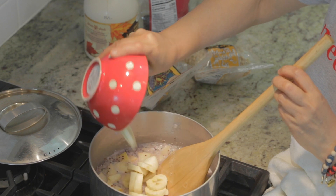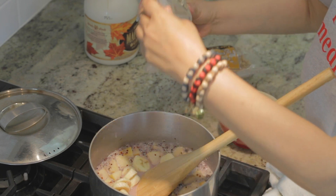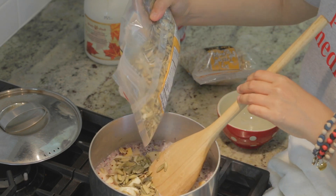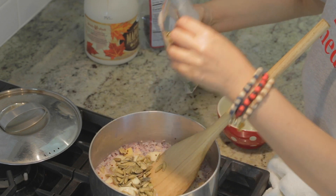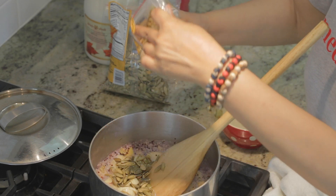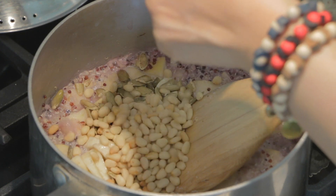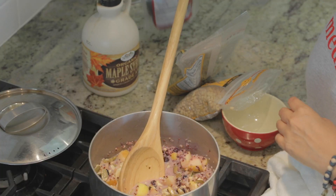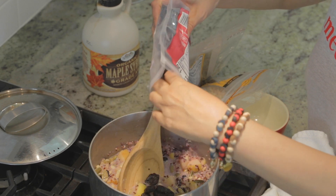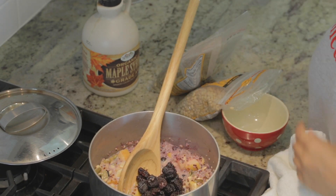I'm going to add some fresh sliced bananas, some pumpkin seeds — you could add chia seeds or flax seeds if you like. Adding some kind of seeds gives it a really nice crunchy texture. I also want to add some kind of nut for protein. These are pine nuts but you could use walnuts, hazelnuts, or almonds — pine nuts seem to work really well with this recipe. I also want to add some dried fruit like dried cranberries, raisins, or dried prunes, as it really adds a nice texture to the oatmeal.